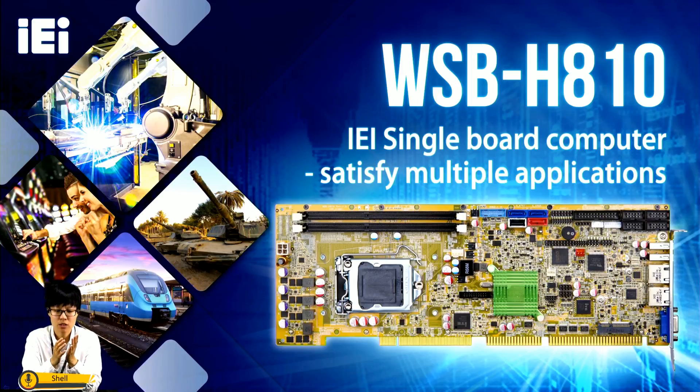Another key feature of PICMG 1.0 is that it plugs onto the backplane, and all expansion cards plug onto the backplane too. So when a single board computer gets a failure, you don't need to waste time removing all the cards from it — you just need to buy a new single board computer and replace the old one.